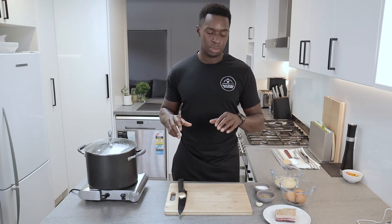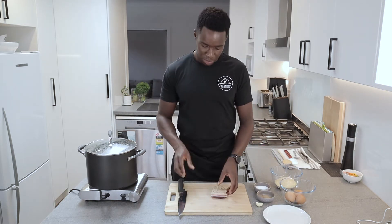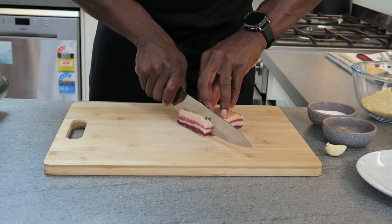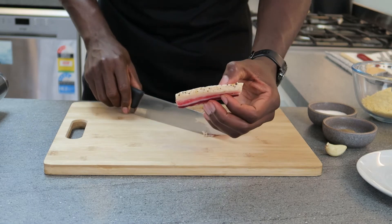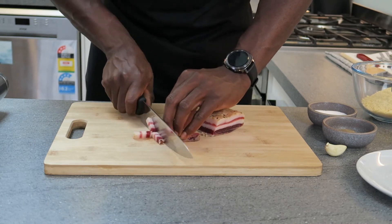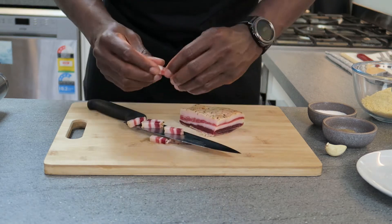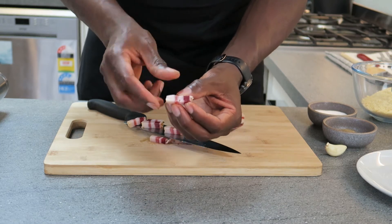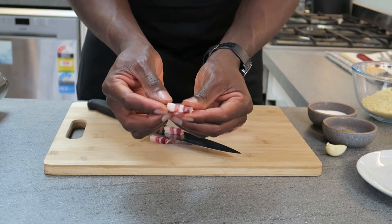While my pasta is cooking I'm going to start preparing my pancetta. What I want to do is slice my pancetta in strips — just cut it to this thickness and then cut it in strips. You want to get a layer of your meat and fat. This is the sort of thickness and length you want to get with your pancetta.